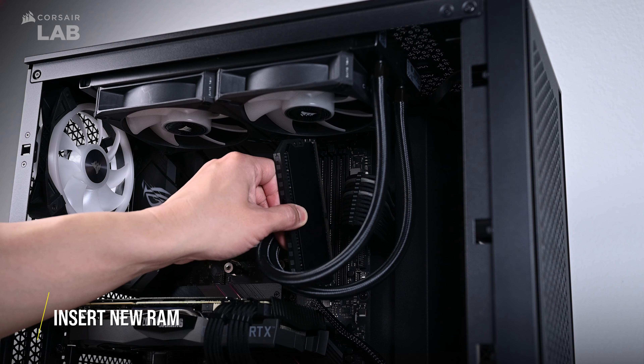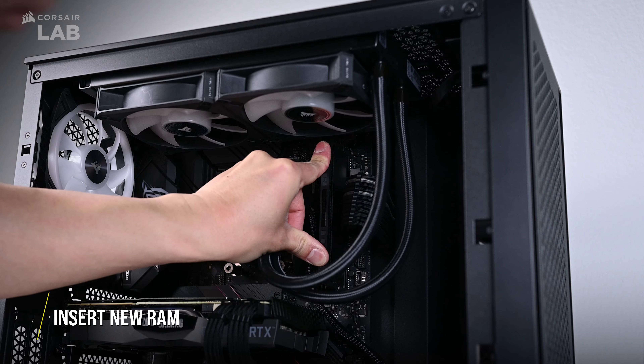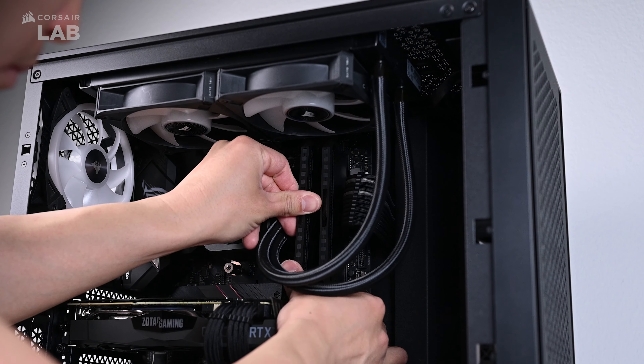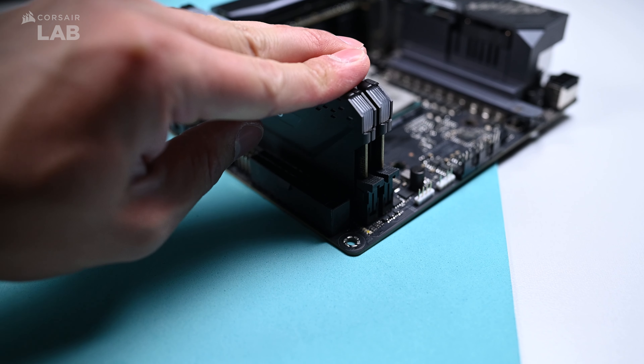Then insert your new RAM sticks into the DIMM slots and make sure the notches are lined up. Do not force or press your memory sticks in if they are not lined up, or else you will damage them. When you have successfully installed your RAM sticks into the DIMM slots, you should hear a click and then the locking clips should also secure them automatically in place.